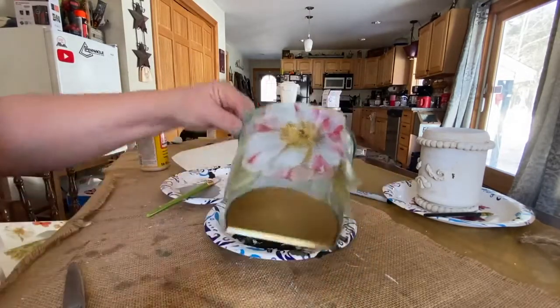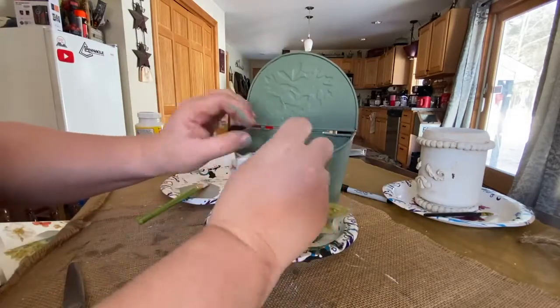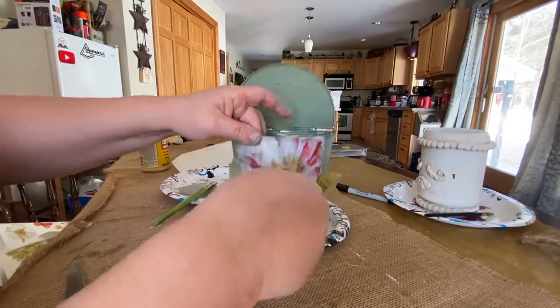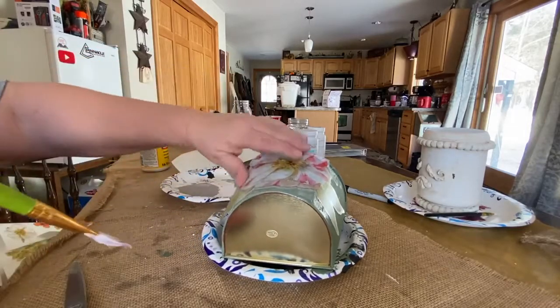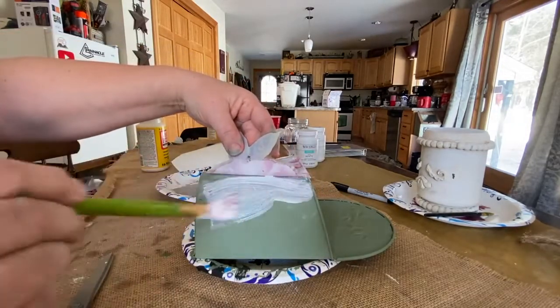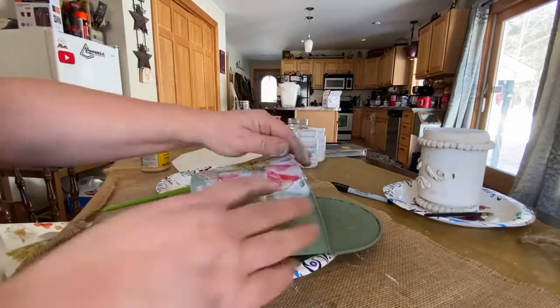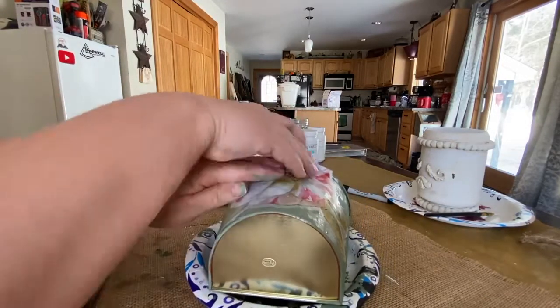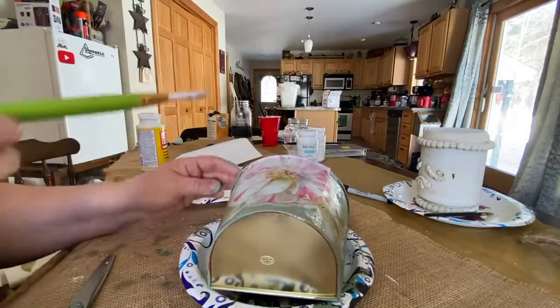I did go over the top of it with Mod Podge as well, just to be sure it was going to stay. It just took going over it several times, rubbing it and trying to get the bubbles out. Normally as Mod Podge dries it usually sucks everything down anyway, but I wanted to get some of the wrinkles out at least. I had the flower go up over the top and into the inside of the bucket because it was a little bit long and I thought it would look kind of cool.